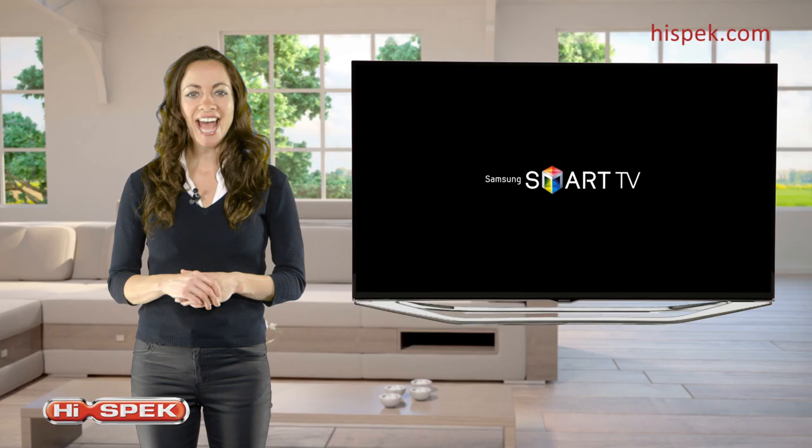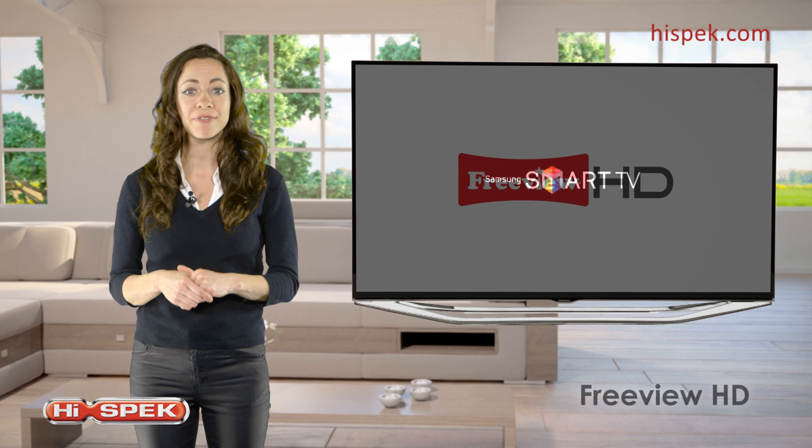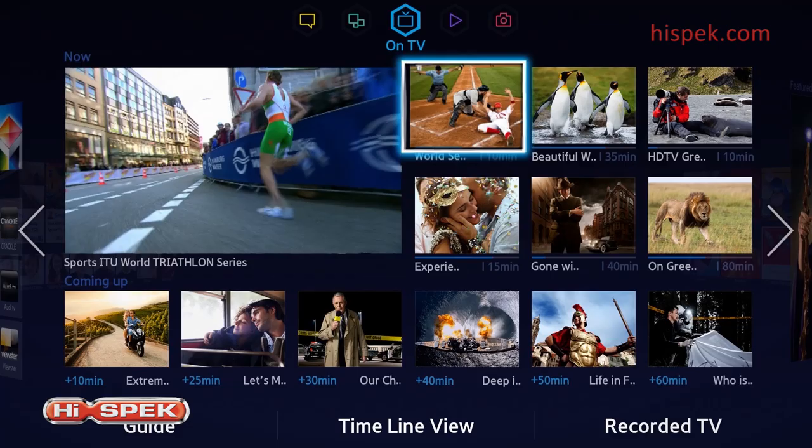And if Samsung's Smart Hub wasn't smart enough, this Samsung TV comes equipped with both built-in FreeView HD and FreeSat HD tuners. Watch a range of channels without having to worry about paying monthly subscriptions.